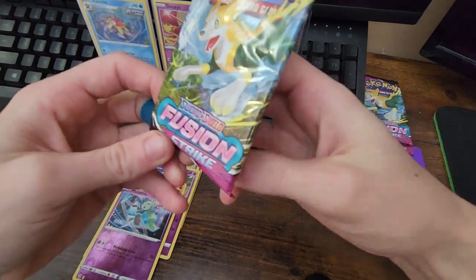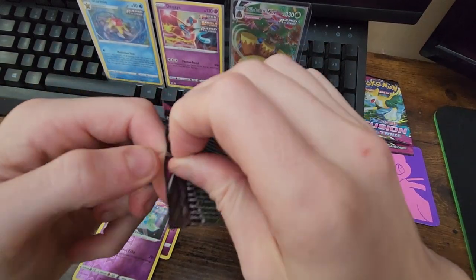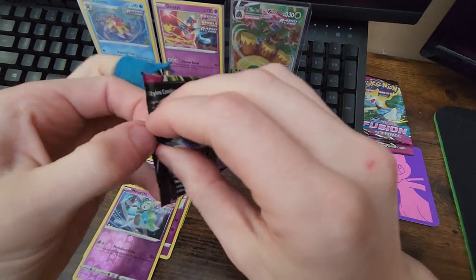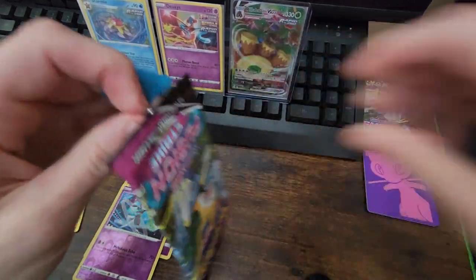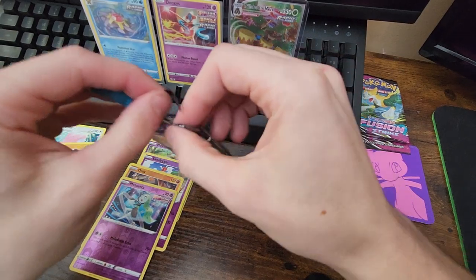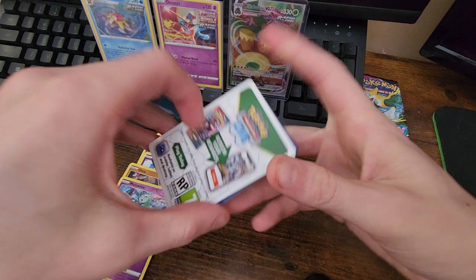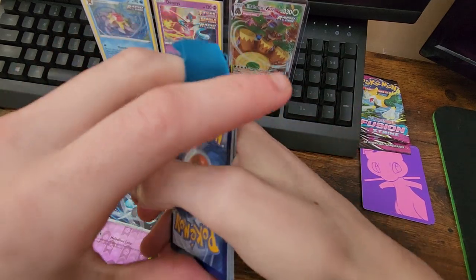We got three left — the countdown starts now. I want three mega pulls from these ones right now. Come on, give me something crazy. Do I have to resort to Mr. Knife for this one too? I ain't even gonna waste y'all's time. Let's burn through this one pretty quick because I don't think there's gonna be anything good.